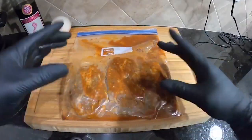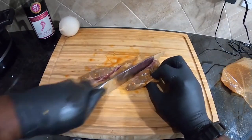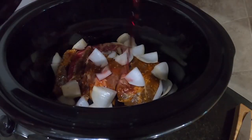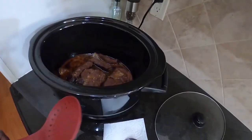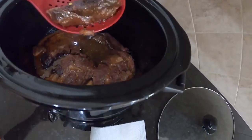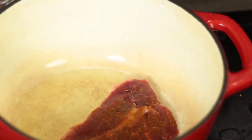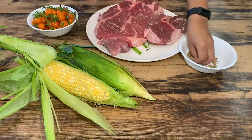Blade Steak. Due to its distinct blend of flavor and tenderness, blade steak, also known as flat iron steak, is regarded as one of the greatest beef cuts for slow cooking. The rich, meaty flavor of this cut, derived from the cow's shoulder blade, is well known. Because of the blade steak's modest marbling, the meat is moist and tasty. The steak is uniformly thick throughout, which makes it perfect for slow cooking techniques like braising or pot roasting.